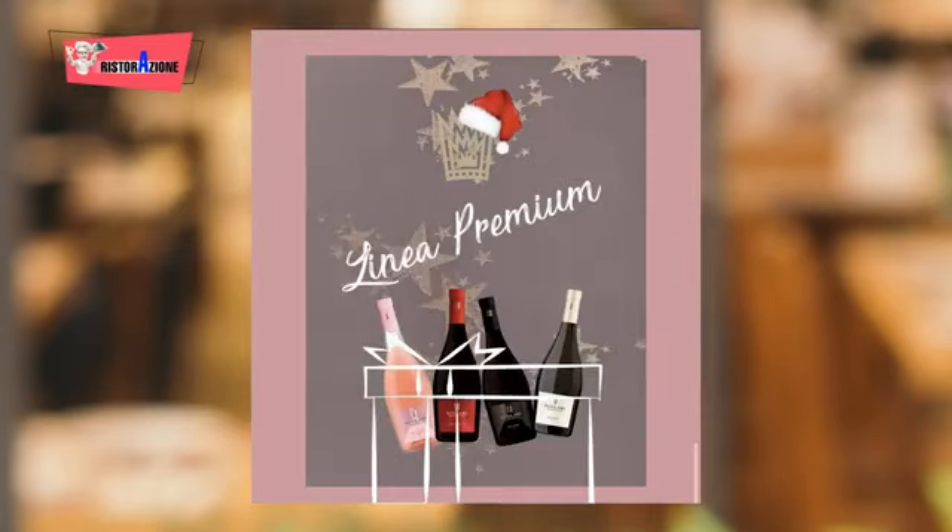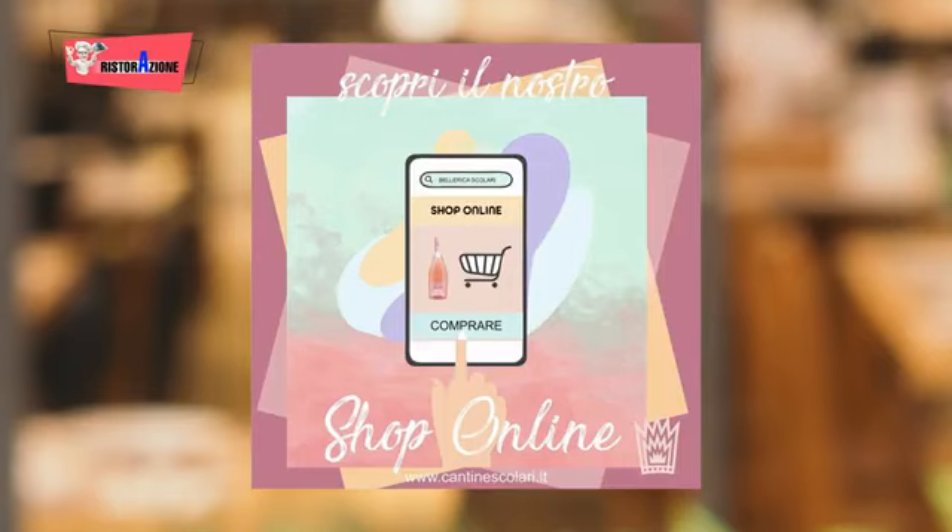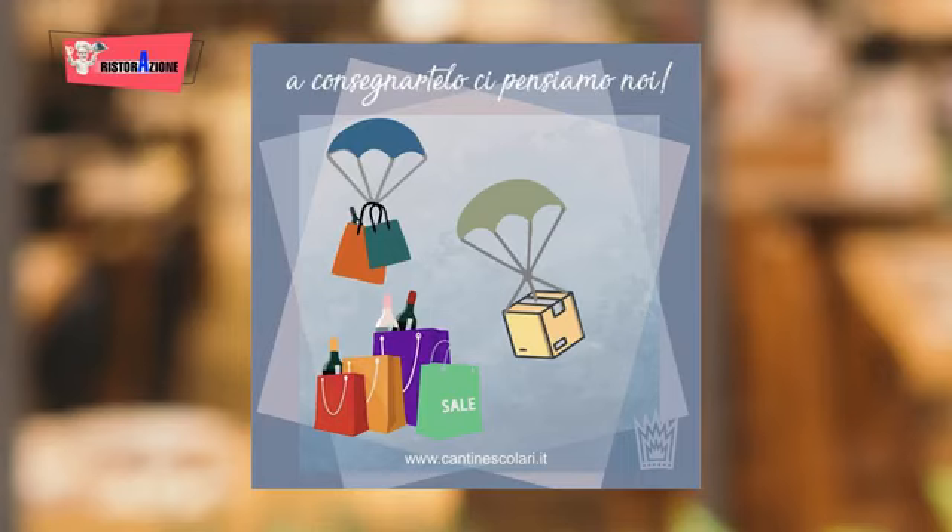Gli abbinamenti possono essere sia carni arrosto, carni bianche, carni rosse, affettati, taglieri di formaggi. La temperatura di servizio è da 16 a 18 gradi e il vitigno è creato da Groppello Gentile, Groppello di Moccasina, Barbera, Sangiovese e Marzemino. Vi invitiamo ad andare a vedere le cantine Scolari sul sito www.cantinescolari.it. Il numero di telefono per fare gli ordini — sia online che telefonicamente — è lo 0365 65 102. È stato un buon bicchiere di vino? Assolutamente sì. Perfetto.